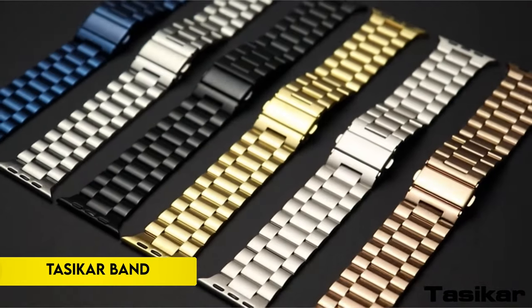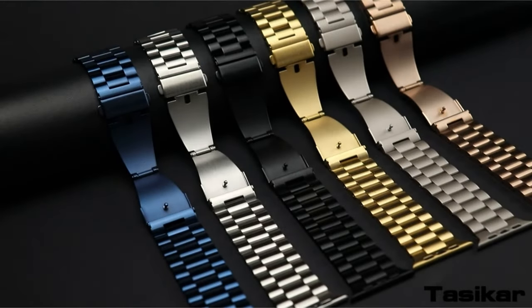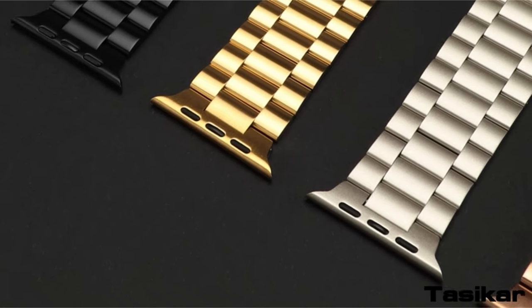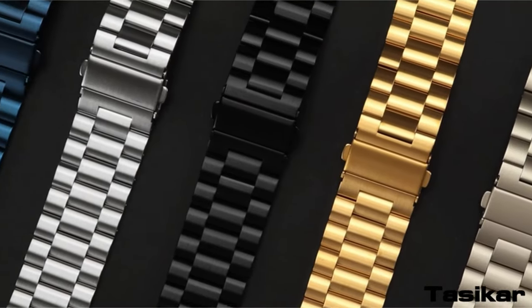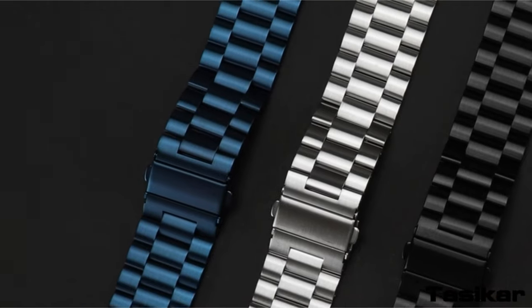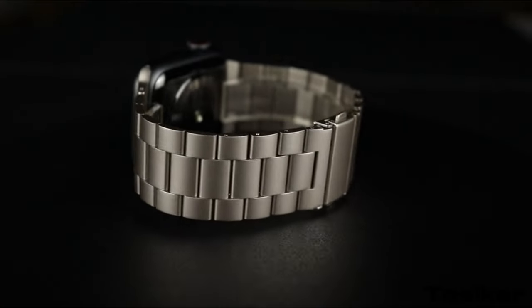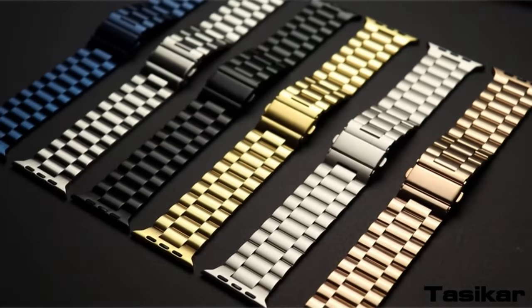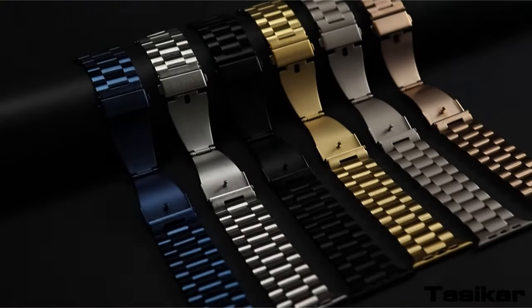Number 1: Tassicar Band. Presenting Tassicar, a high-quality replacement band made of stainless steel exclusively for the Apple Watch Ultra 2 2023 and Ultra 2022 in 49mm size. The band is guaranteed to remain rust-free thanks to its brushed surface treatment, which improves wear and corrosion resistance. With the improved adapter, connecting to the watch interface is smooth and effortless, requiring no extra tools for assembly or disassembly.